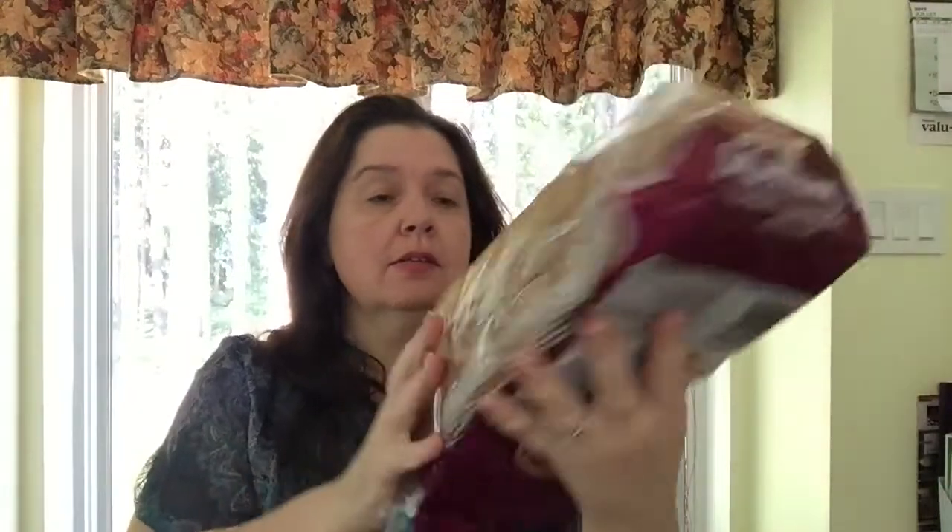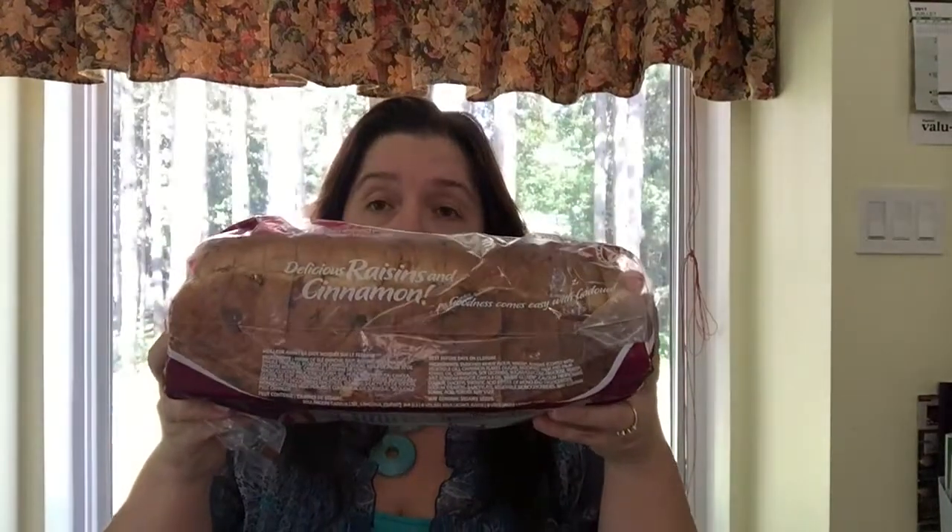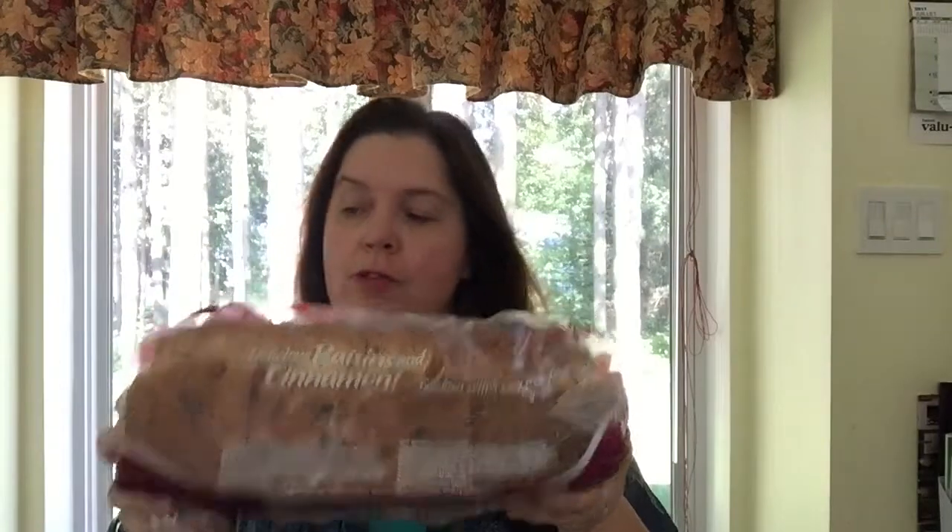Something I don't see very often at Dollarama is fresh bread, but they had gotten some in. This is a raisin cinnamon bread — 675 grams, so basically a regular-size loaf, and it's $2.50. Not the best deal, honestly, because at the grocery store I'd pay more for a smaller loaf. So for raisin bread it's a good deal, but for regular bread, not so much.